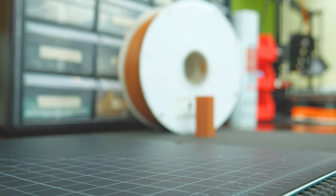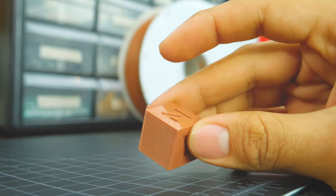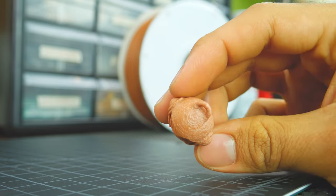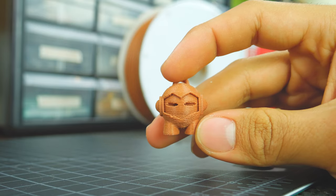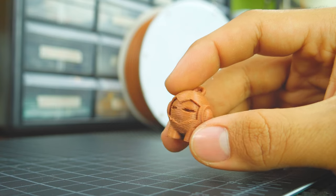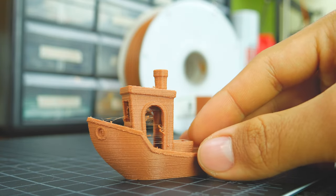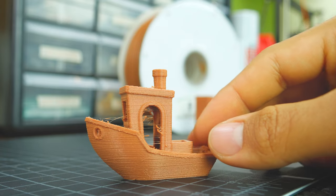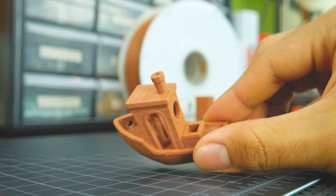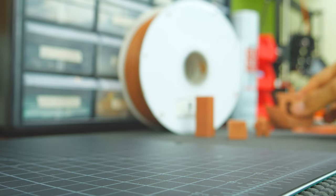If we look at the calibration cube, it looks great. The corners, letters and top printed out perfectly. Same story with the Marvin — all overhangs and curves look great. The only imperfections were probably due to the printer itself and not the filament. This 3D Benchy printed out very nicely as well. All overhangs, corners, curves and bridging also looked great. But there is some stringing. Luckily, due to the filament's brittleness, the stringing is easily removed.